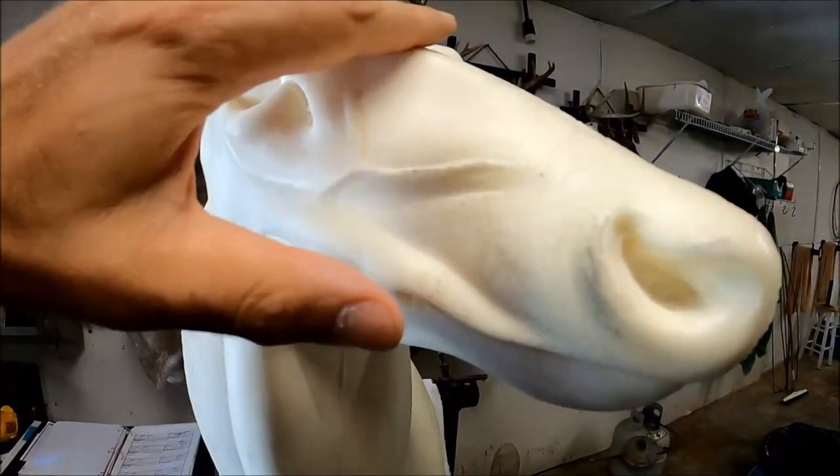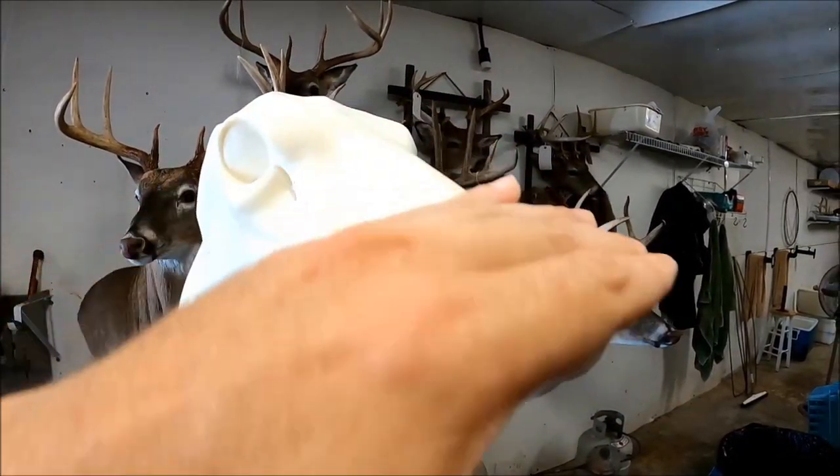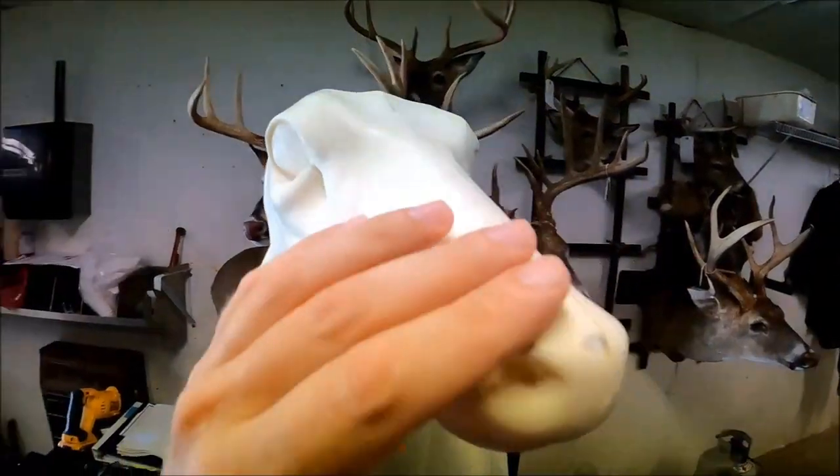What I've figured out is I can take modeling clay and build those details up where they need to be, and also add a little bit of a nose bridge — which they've started adding on a lot of the newer forms too. The old ones had more of a snout to them. You can see right here it's really flat and then kind of comes out to the nose. I just prefer a little bit of a slope that goes down to the nose pad. This also works great with northern deer where they've got really long fur.